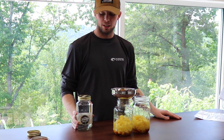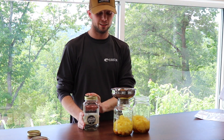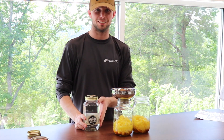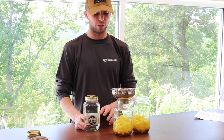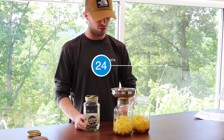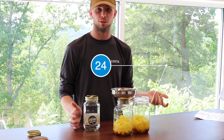Now we're going to take our 750 milliliters of moonshine. This is not a quart — this is 750, which is 24.5 ounces. We're going to fill it up to the 24-ounce mark on each jar, and then go back and forth until it's all gone.